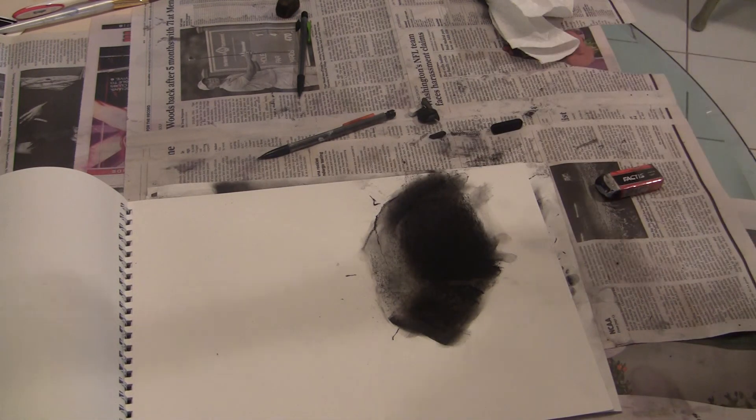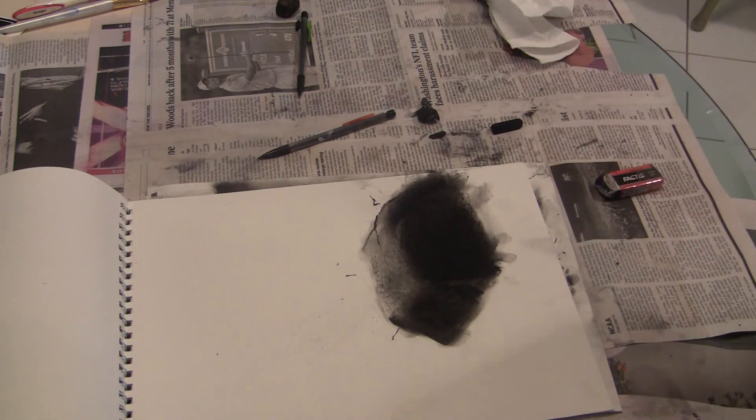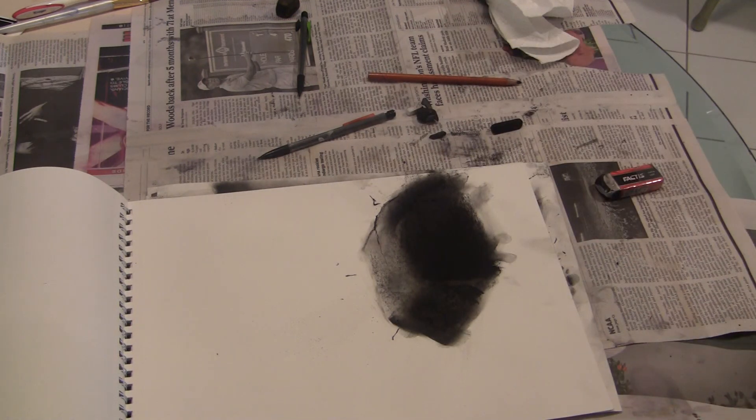Give me the form first, and then let the material do the work to create the texture of the rock — give it its rockiness. This works with pencil, charcoal, anything.